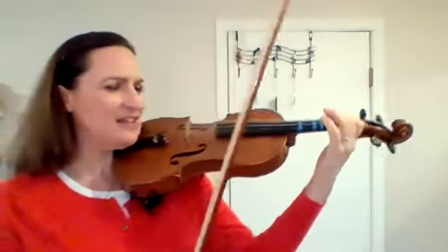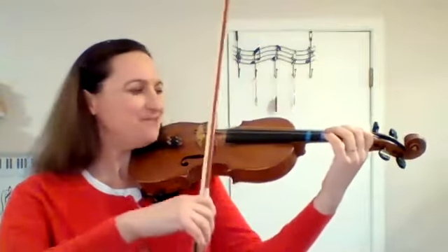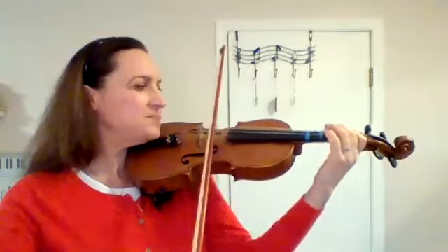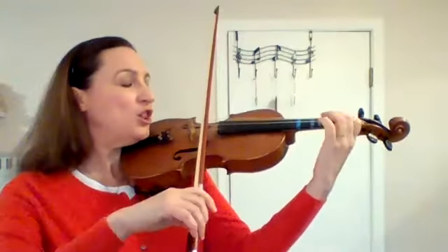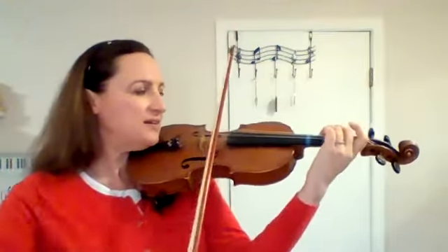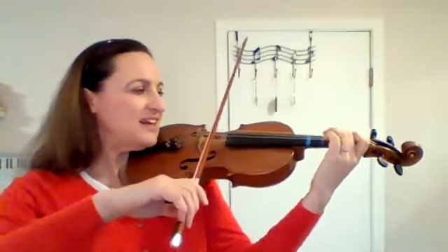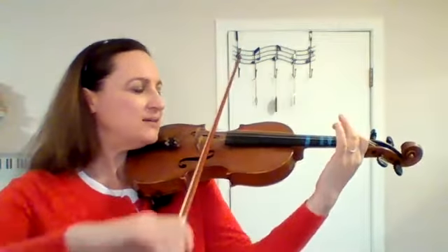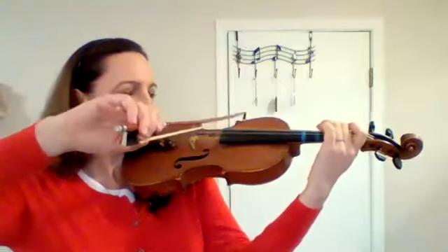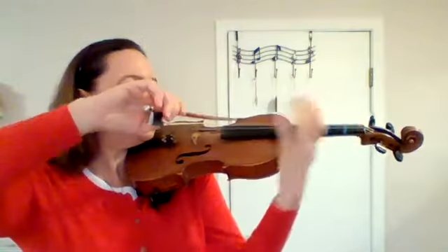So let's just practice that funny little turn: 1, 3, go down the scale until we get to G. Ready? With your 1 on A: 3, low 2, 1, A, 3, high 2, 1, D, 3, high 2, 1, G.